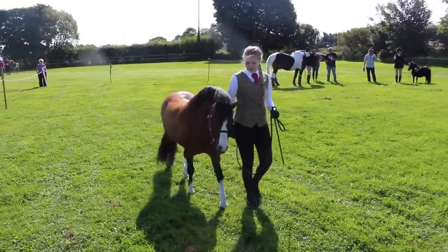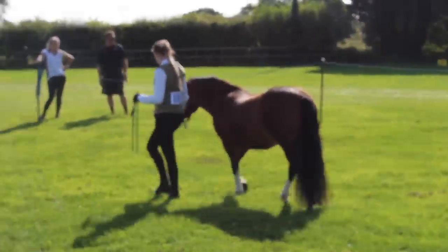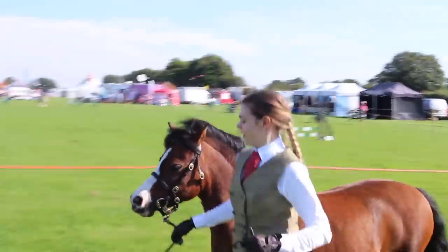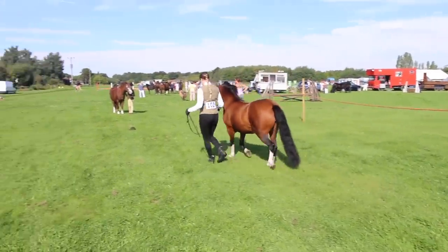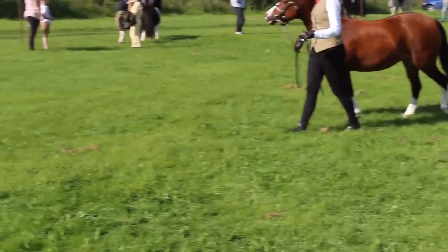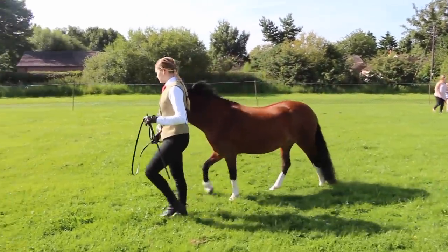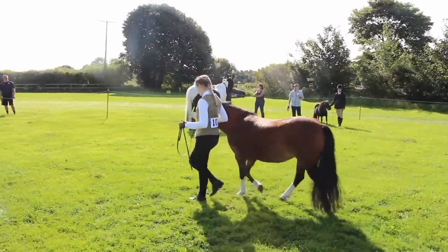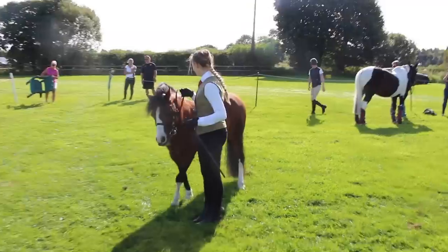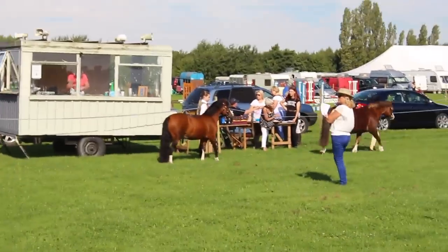I didn't get any clips of when we first arrived, but basically we got Caramel off the trailer and gave her a walk around so she could familiarise herself with the area and wasn't too scared of anything. We then groomed her — just a quick groom — and went into the warm-up arena, practicing and getting her used to being around the other horses before it was time to go into our class: mountain and moorland small breed, four years and over. In the warm-up she was really good and behaving herself.